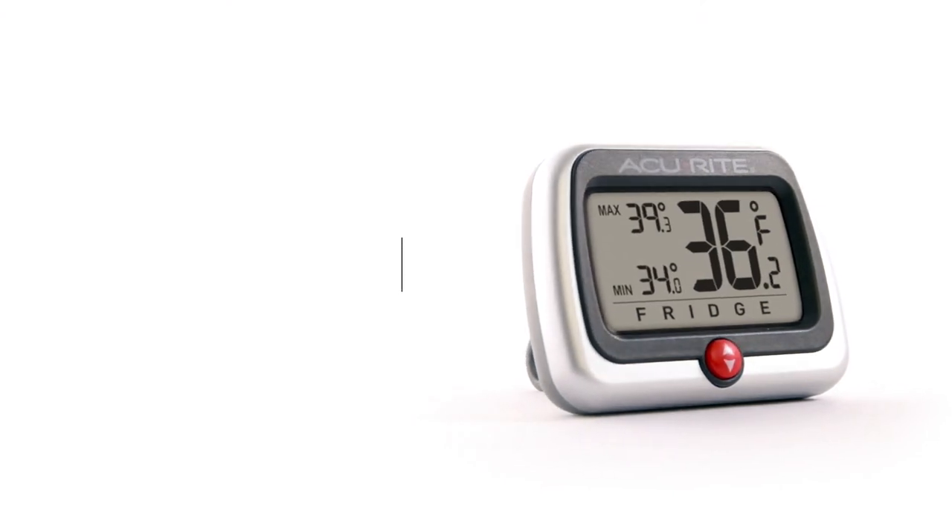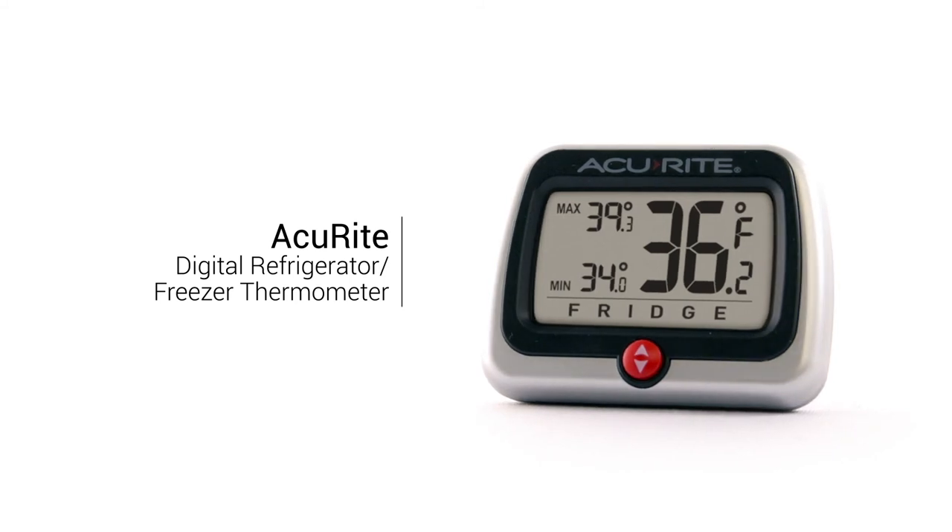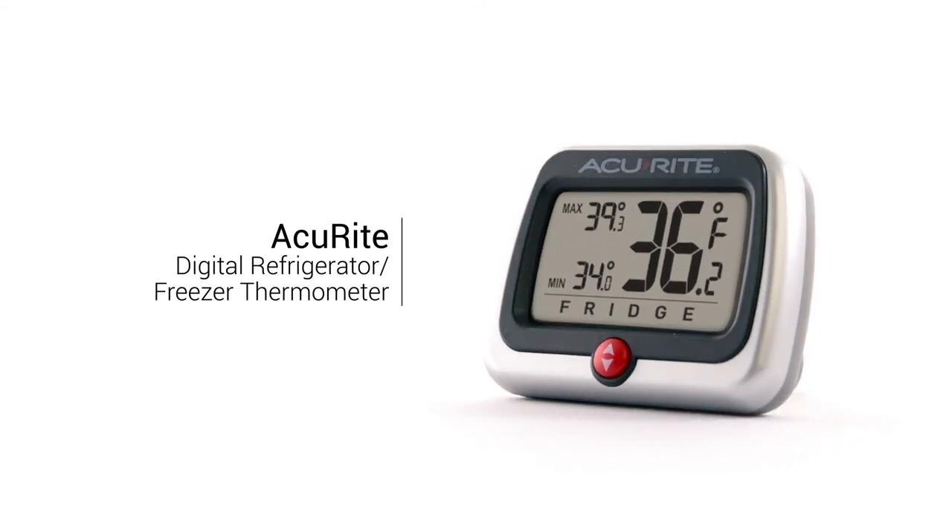Enjoy fresher food and lower energy bills with the Accurite Digital Refrigerator Freezer Thermometer with High-Low Temperature Display.